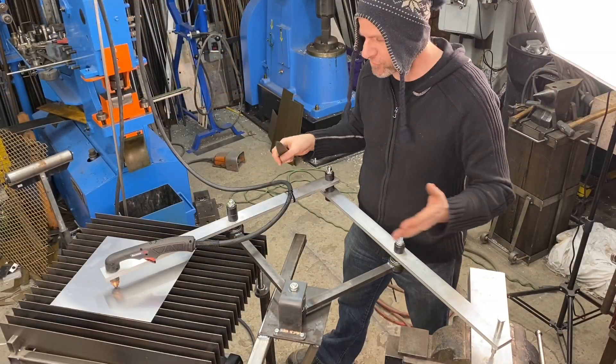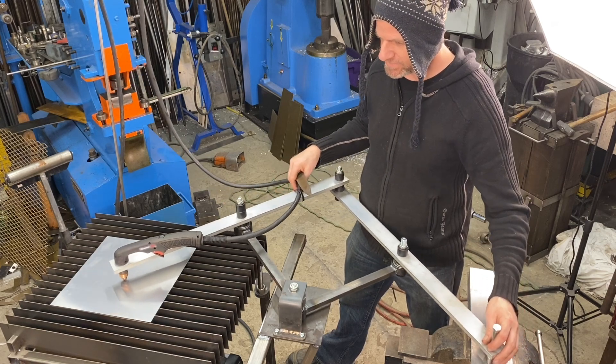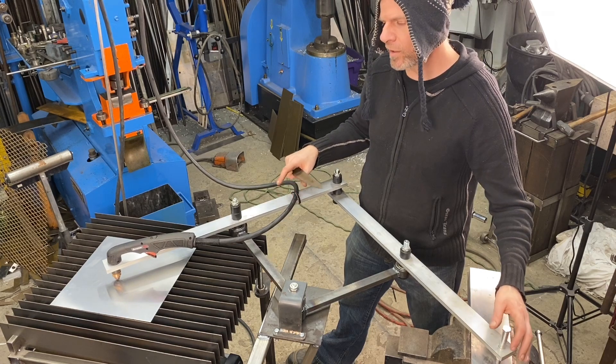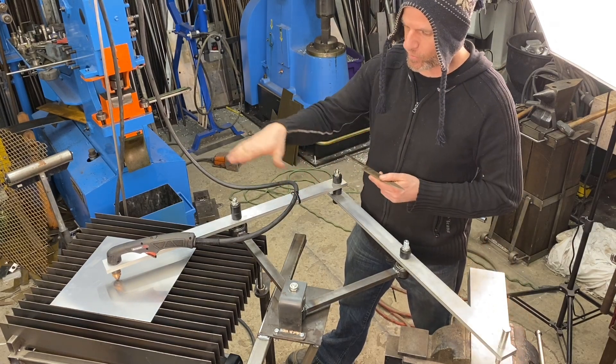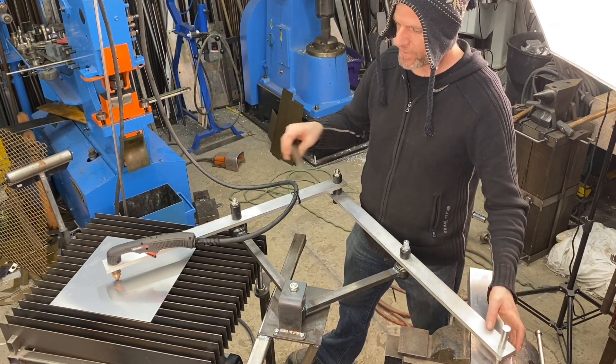Now the plasma cutter is all set up and it moves great. I have it set up so it's about a sixteenth of an inch away from that sheet, and it's a sixteenth away all the way around on all the corners of that sheet.